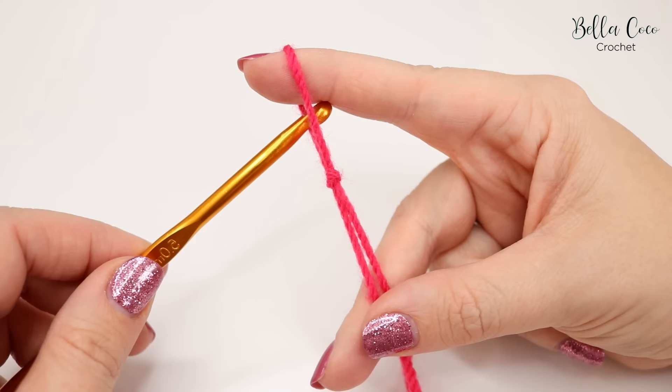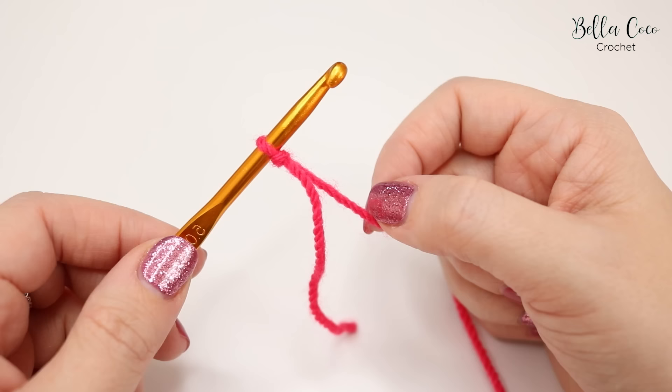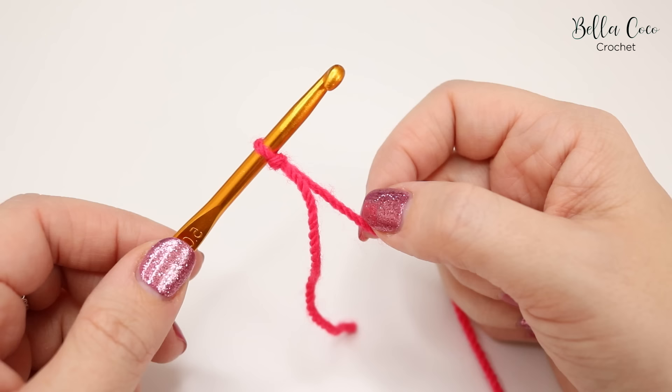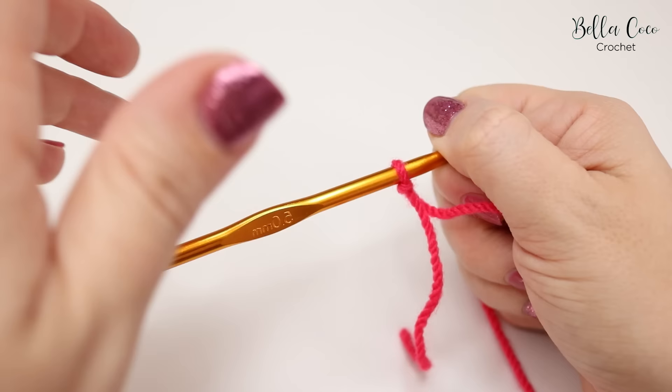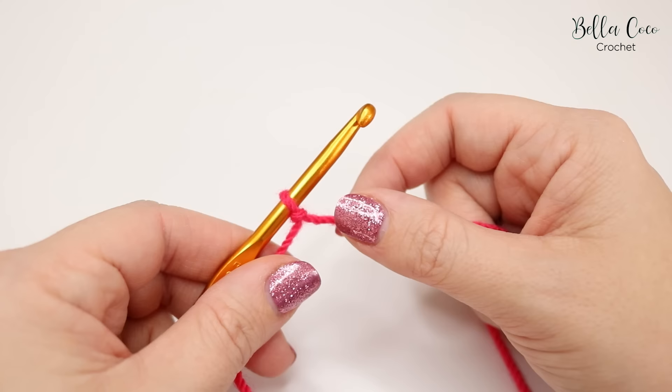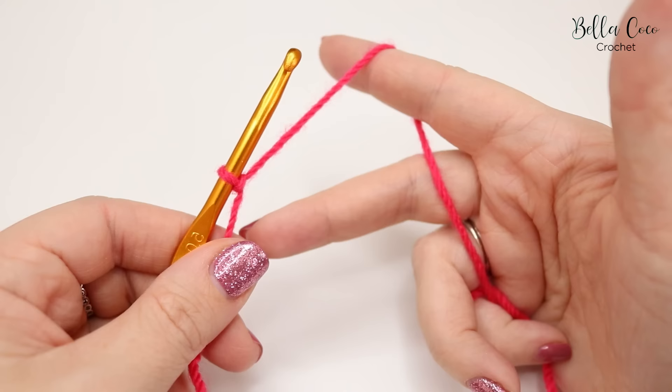How to do the chain stitch. We're then going to take our crochet hook and insert it into the slip knot, pull down on the attached piece of yarn and we are ready to start our chain. There are a few different ways to hold your hook — I would recommend you try different ways so you can find what suits you best. I hold mine like this which is called a knife hold, just how you would hold a knife when eating. There is also the pencil hold, just like you would hold a pencil. I'm going to do it the knife hold way.